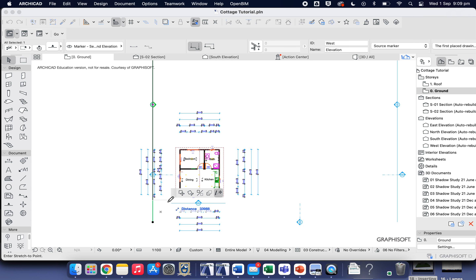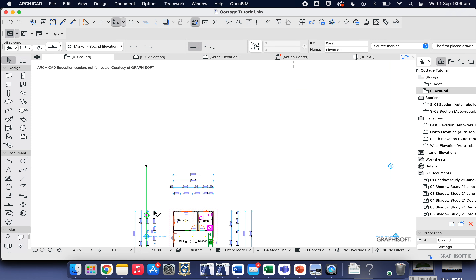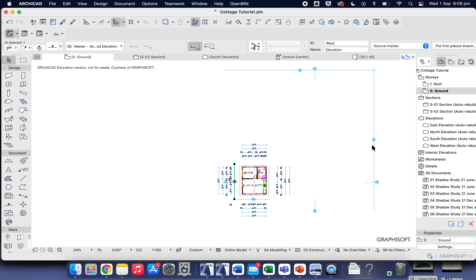We'll do the same for all the elevation lines — stretch and shrink each one, then move it closer to the building. Stretch it, shrink it, and move it into position. Do the same for the last one: stretch to there, stretch to there, and then move it. Bring it down there too.